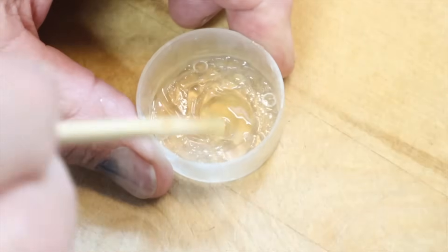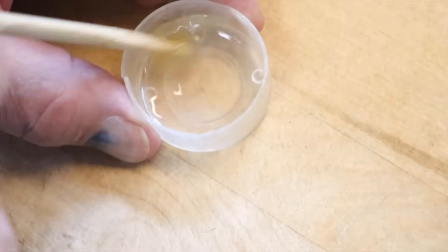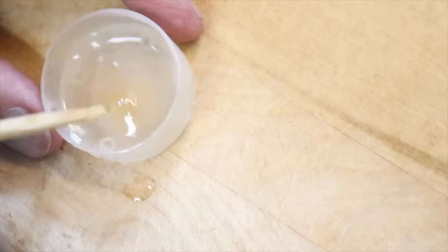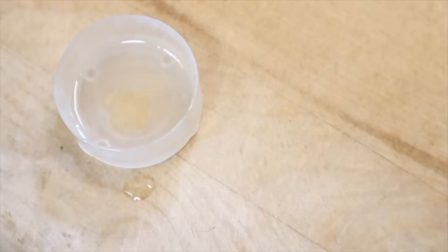And when we add water to this, what happens is it'll go milky in color because the honey is emulsifying the oil into the water. And there you have it — there's the honey emulsifying into the water. So let's take it over to a pot and put it into the water, and I'll put a drop or two of oil on the water so that you can see how it floats and repels, and then how this works.